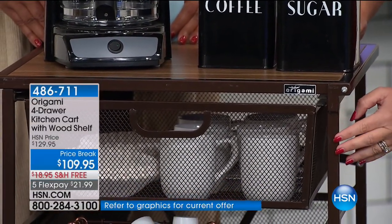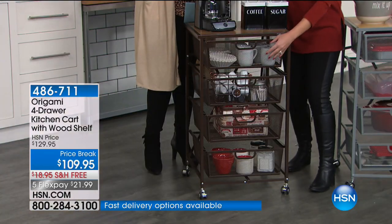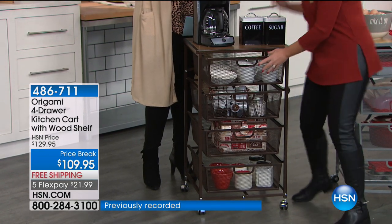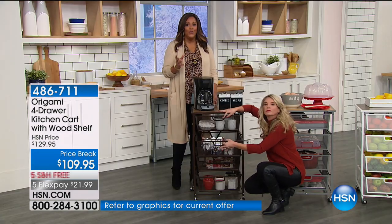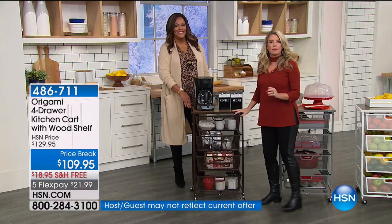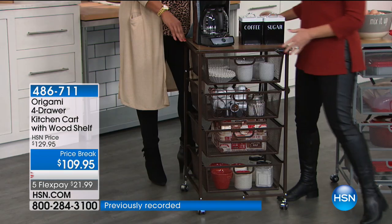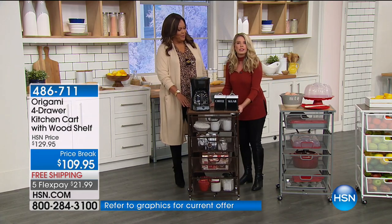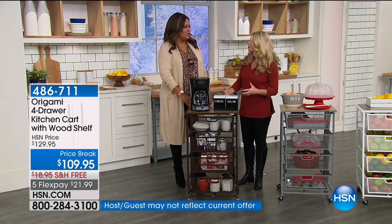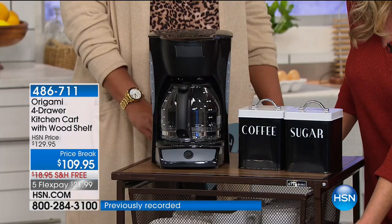We've got it set up as a coffee station — everything you need is right there: coffee, sugar, filters, pods, extra mugs. Say you have guests and it's a gorgeous morning — you can take this to the lanai. If you want breakfast in bed, coffee at the bedside, or if you have a guest room and want to make it like a suite, the top shelf is the coffee station and there's a complete drawer system for them. If you had guests for the holidays and cleared out somebody's room, now you don't have to do that because you've got this drawer system.